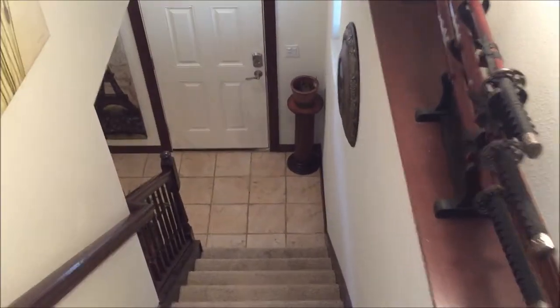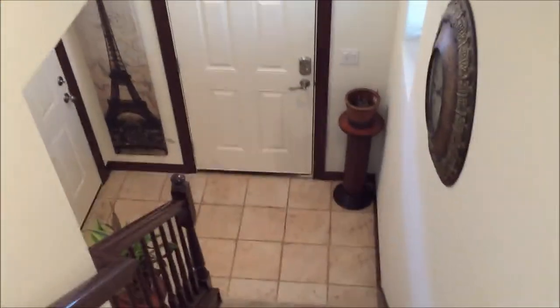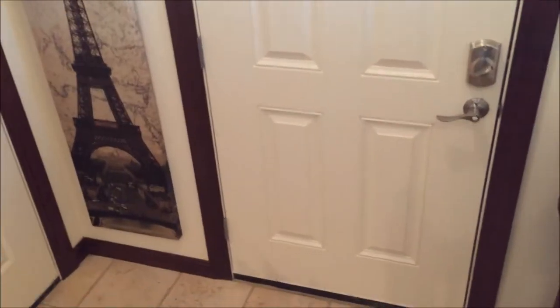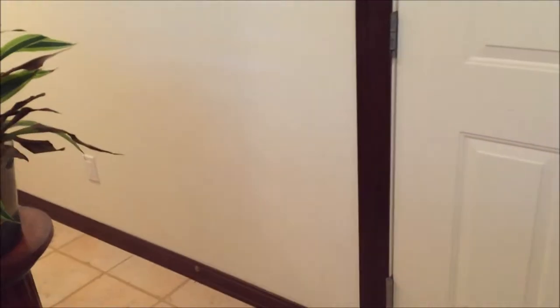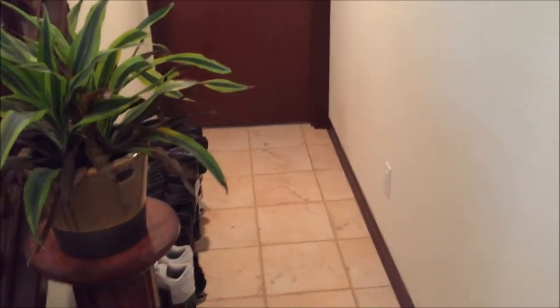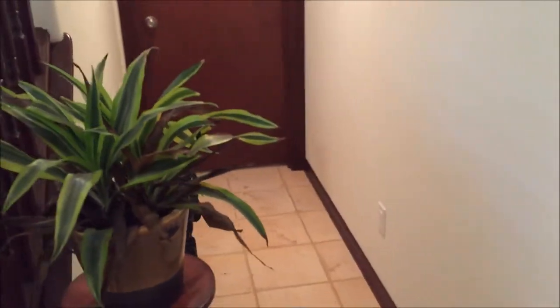Hey guys, welcome to my house. This is my entryway — check out that awesome Eiffel Tower painting, goes perfect in that location right there. But look at this wall, this huge wall, it's so empty. Akira sleeps right there — oh man, that's a lot of shoes. But anyway, I have those superhero paintings, I might as well make good use of it right there, right?